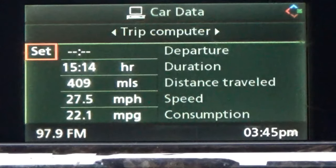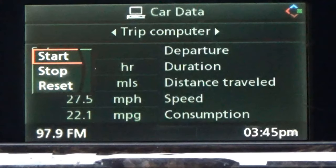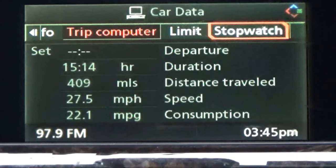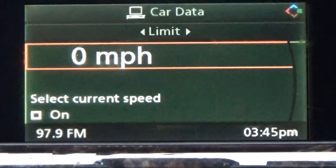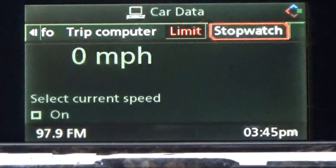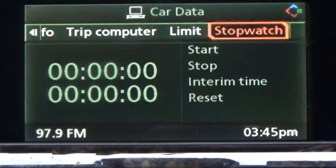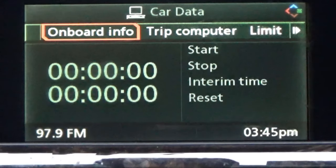Then you've got your trip — I'll click on that. You can go down here and hit start to set up your trips and everything. Your limits. There's a lot of stuff on this. Stop, watch — I guess if you want to time yourself on how long it's going to take to get to a certain place. But that's all your car data.